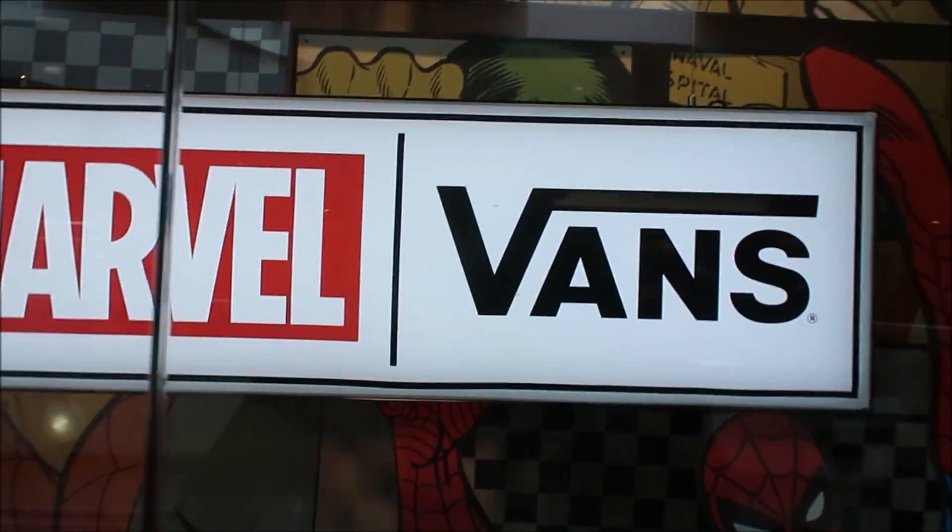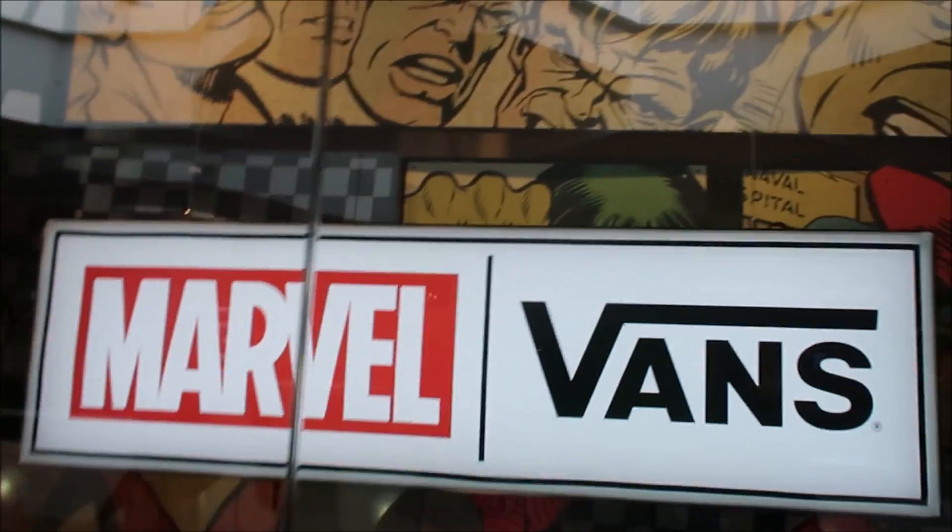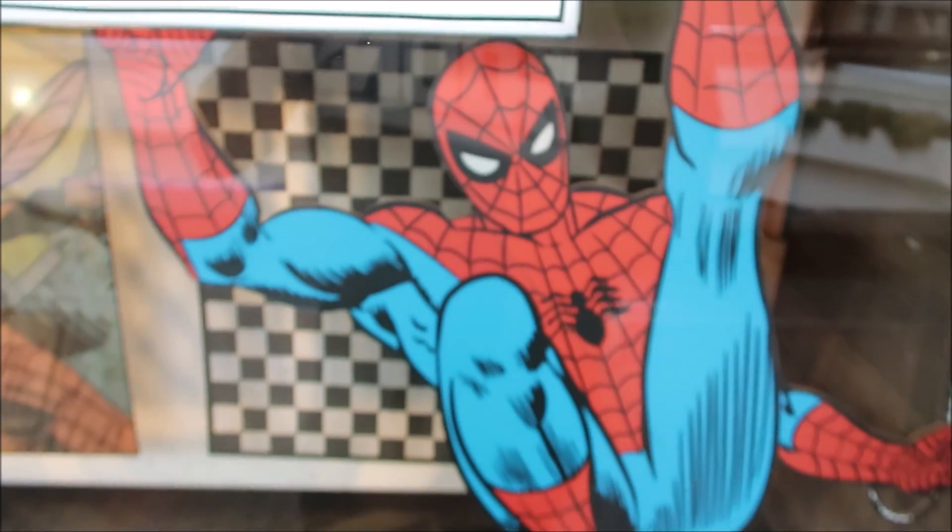What's good, sneaker addicts? A lot of requests, so here you go. Got the Marvel Vans collaboration — a lot of you guys were on the vlog for this. So here we go.